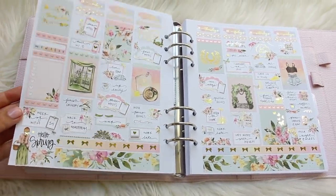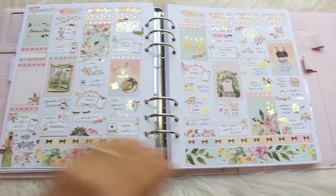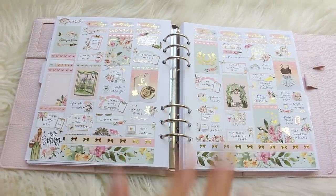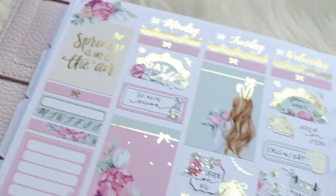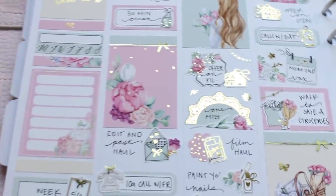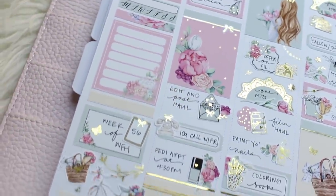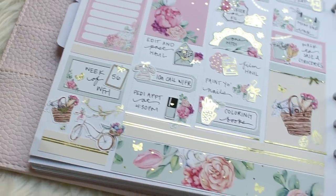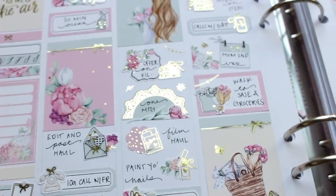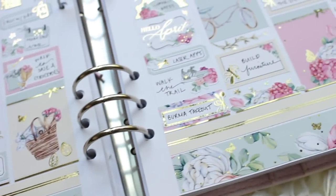That's kind of it for that kit, and now we're going to move over into doing the Easter week. Here's the preview of the Easter week — this is the Crafts by Towie kit. I'm going to move back into the questions while I start to lay down the base for this. More questions from kitty kitty 306.